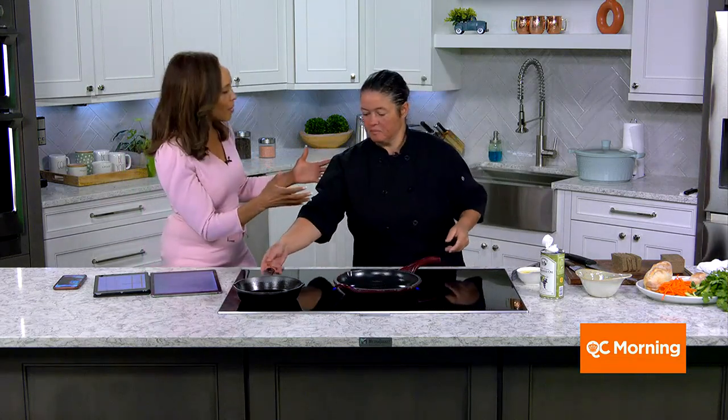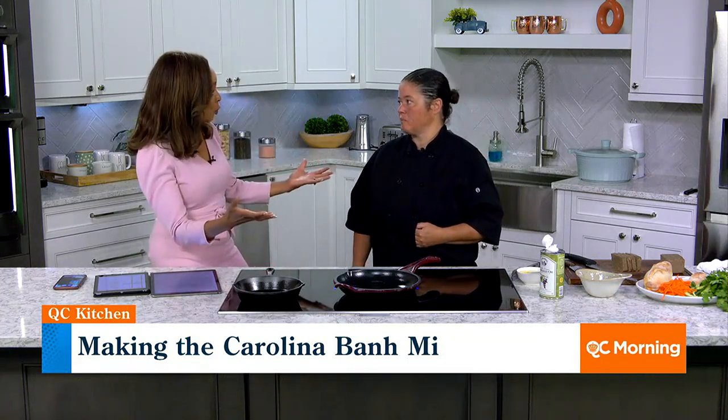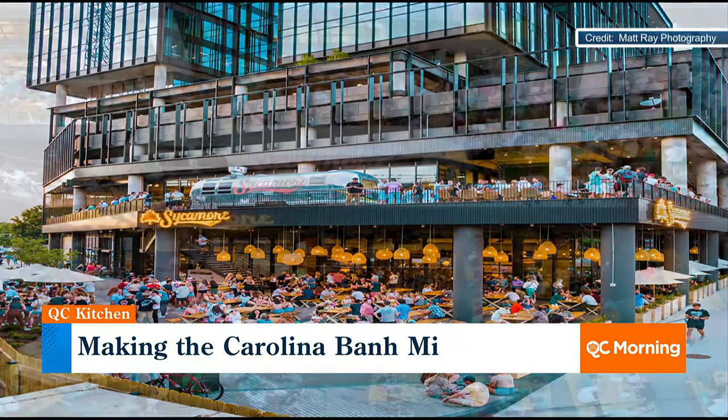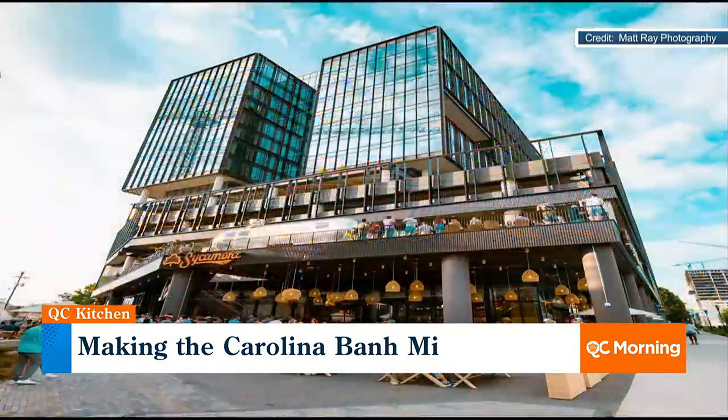I want to hear more about the new location. You guys recently opened in South End — it's very big, it's beautiful, it's busy. Anytime you have a reopening, you also have a new menu. Before, they didn't even have food, so now this is a new venture for Sycamore. The goal is to match the consistency of their beer with a great product to keep people in the brewery eating and drinking.